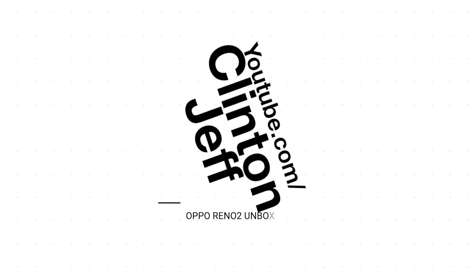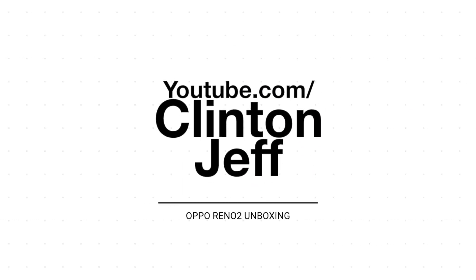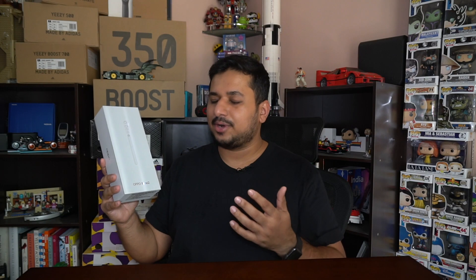Hey guys, this is Clinton Jeff and here's a quick unboxing of the Oppo Reno 2. The Oppo Reno 2 was just announced in India a couple days ago. You can already see that the box itself is very unique and quite flashy.